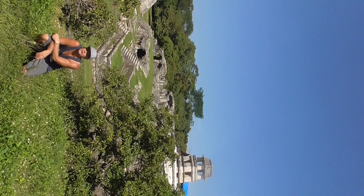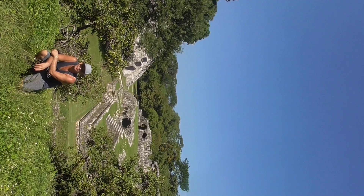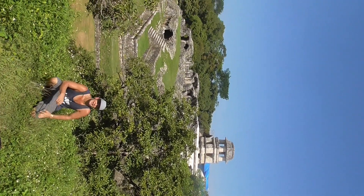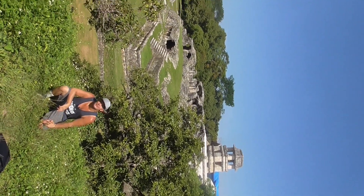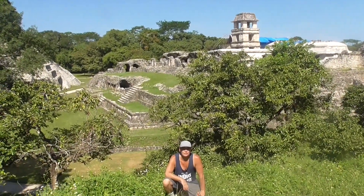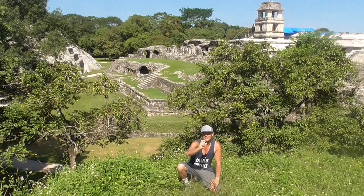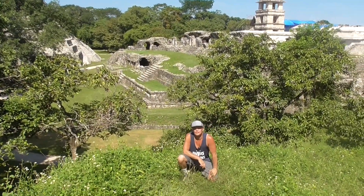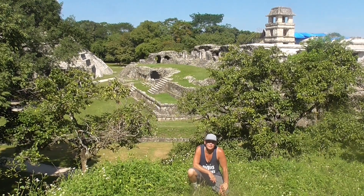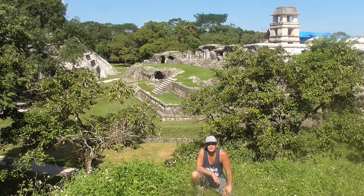If it looks good in video, it'll look good in pictures later. Oh yes, good angle! Perfect, I can see from here. I should have told you — you could flip the screen. This is a good one. Let me check because I'm cutting — yeah, this is good. Excellent, thank you. Good one.